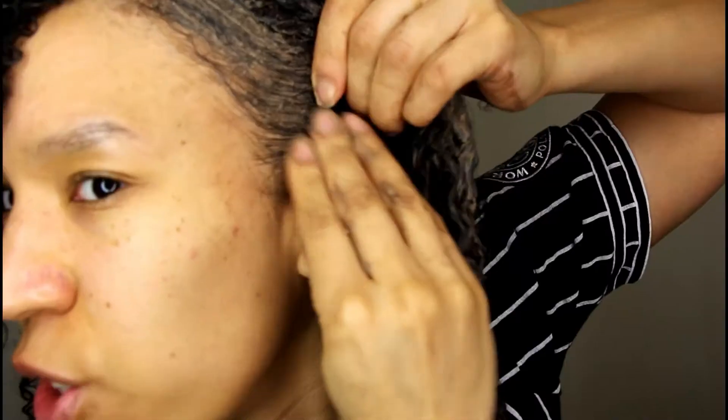Then once you finish with the head massage, grab the rest of the clay and apply it to your hair. Ensure you get your edges as well, and ensure you get all around the circumference of your head.